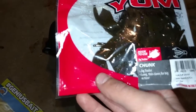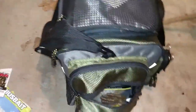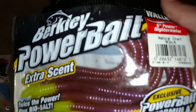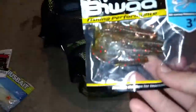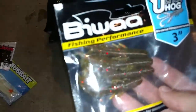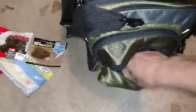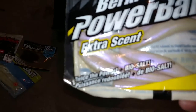In this bag I have a variety of different stuff — it's got some salt in it, so it kind of keeps some flavor and scent in there. These are basically what I use the most — these are the Yum chunks, green and purple flake, and those work really well.